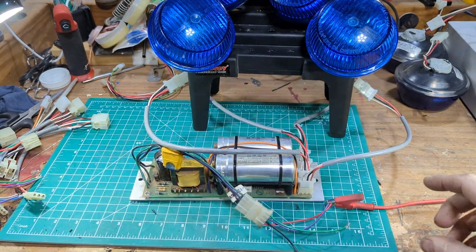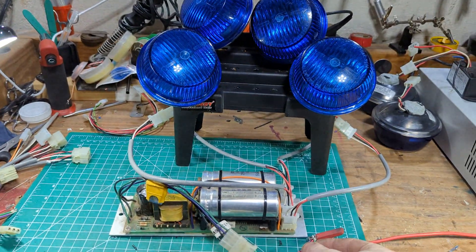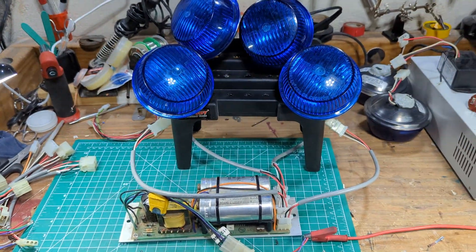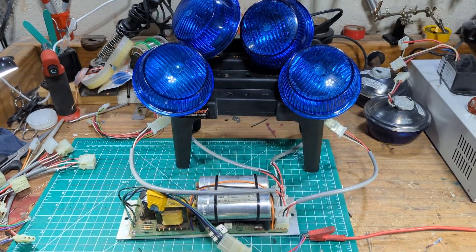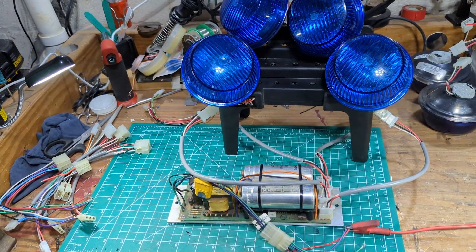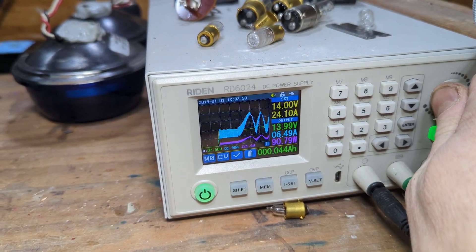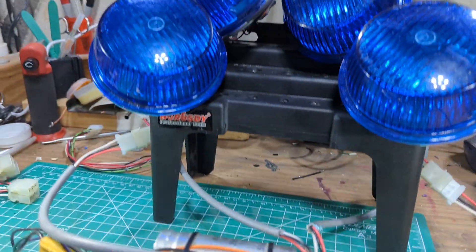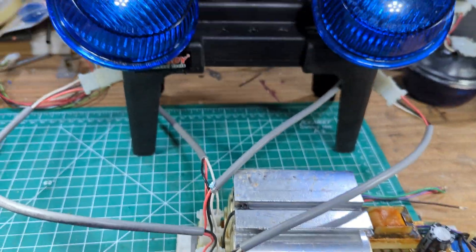I kind of put it through its paces here. The different features are essentially your choice of high, low, power, or two or four strobes. Those are the features — I run through them and they all seem to be working just fine. Moving over to the supply, you can see the amp consumption going up and down with the flash pattern, or at least the charging of the capacitors.